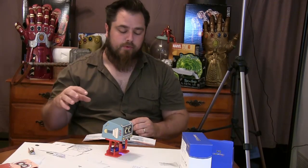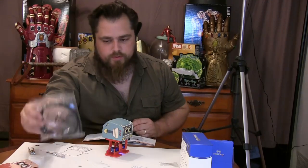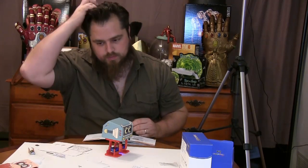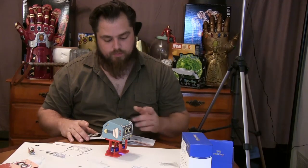You don't have to program this thing because they already have programs on it. But if you want to alter the programs or make your own programs, you absolutely can. It does have this cable which can be used for both charging and connecting to your computer.